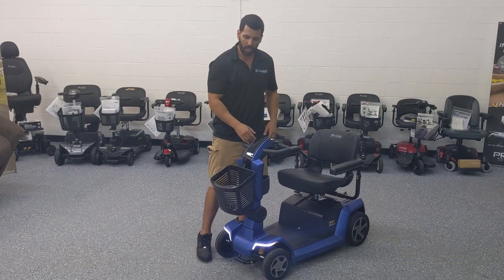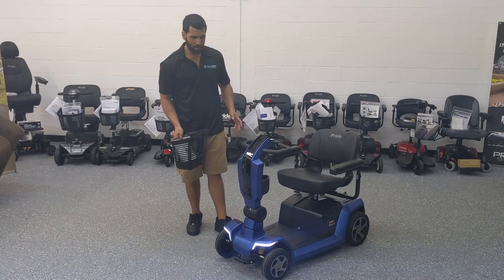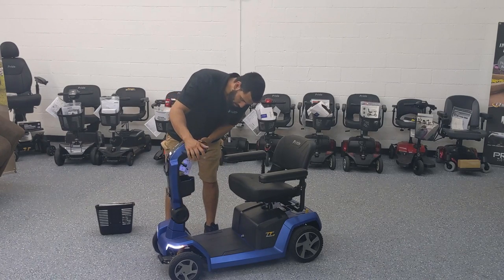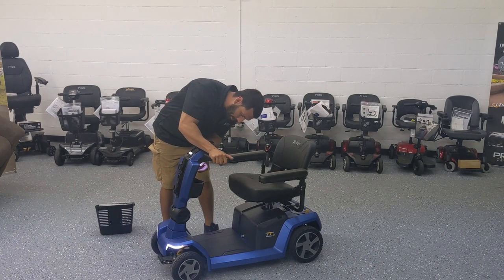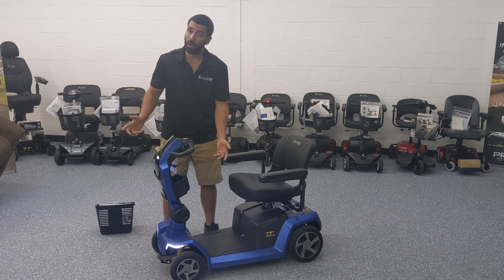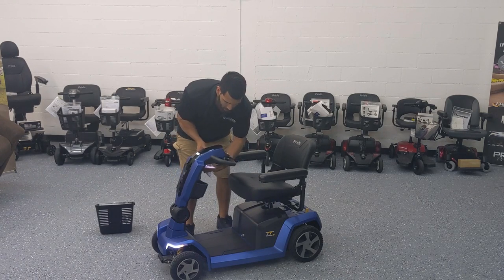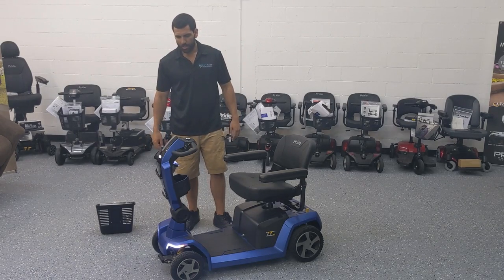Just like all the Pride scooters, it comes with a removable basket that pops on and off. I'll leave the basket off for now and show you a couple of other features before we begin disassembling it. Right under the dash you've got a lever that controls the infinite adjustment on the tiller — you can extend it out pretty far if you've got really long arms, or bring it in if you need less reach. When you're taking it apart, you'll use that lever to bring the tiller all the way down.